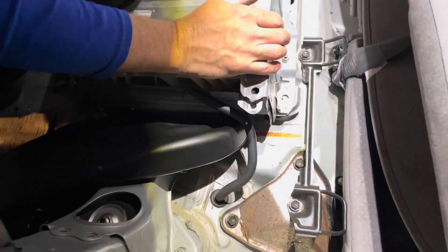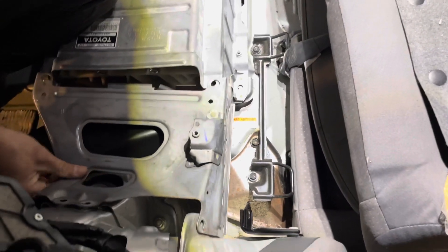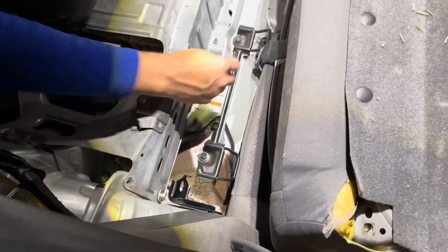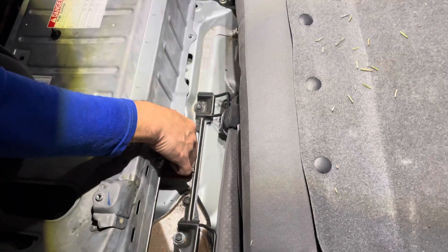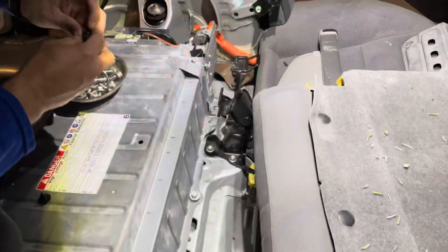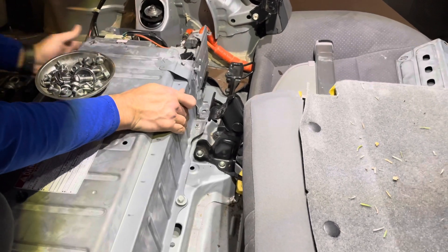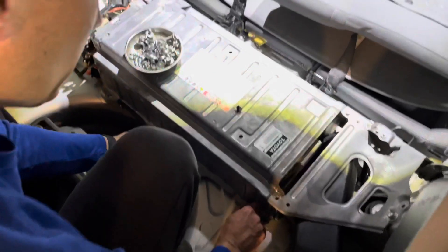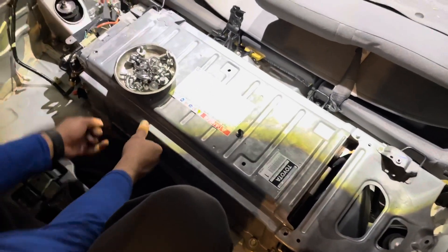With the aftermarket batteries, you don't need to replace the vent tube, so we're just going to leave it. Go ahead and replace your mounting 12-millimeter bolts — the larger bracket always goes on the front at the driver's side. It's very important that you don't tighten these down yet, so you can still move the battery as needed.